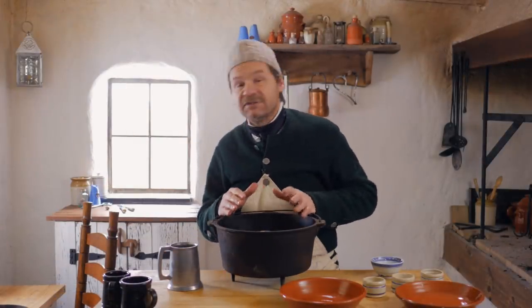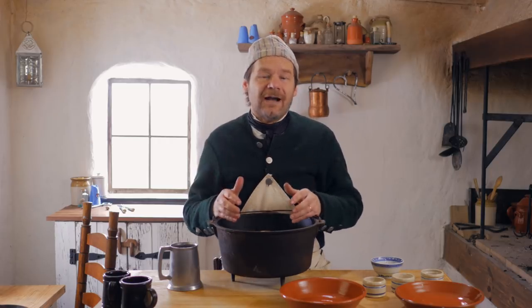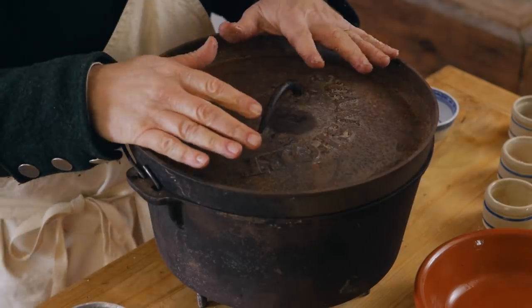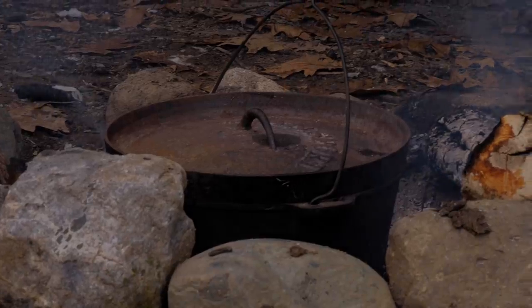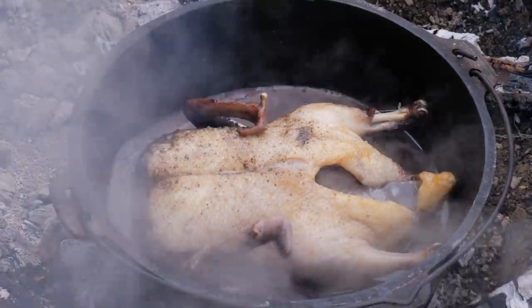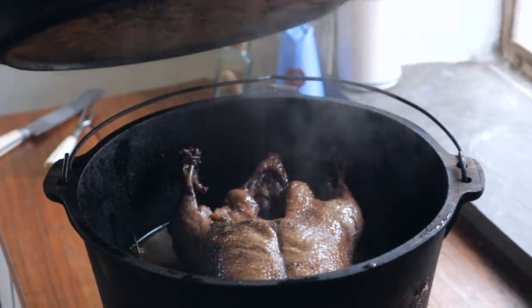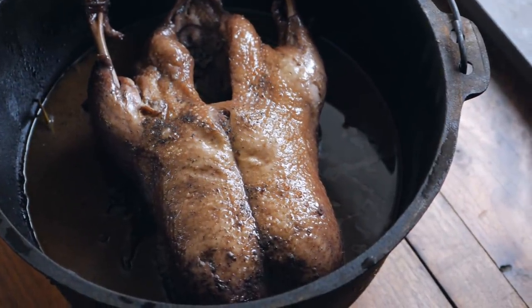This is ready to go. We put a tight-fitting lid on and set it on the fire to stew for at least two hours, possibly three. I'm going to go ahead and stew this outside, and we'll see you next time.